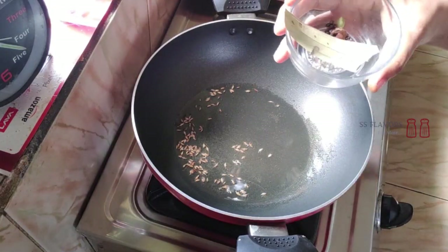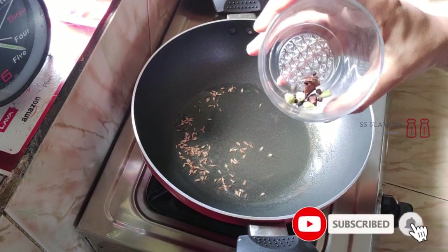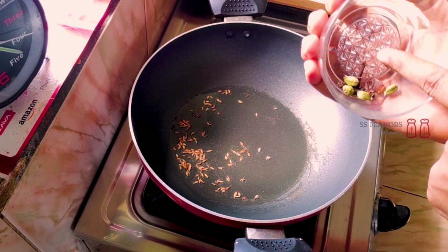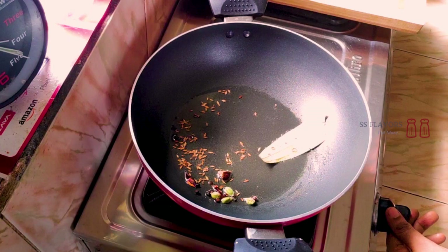Add 1 teaspoon of whole spices and about 3-4 grams of herbs.